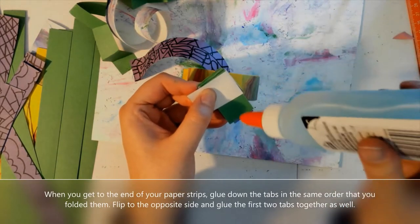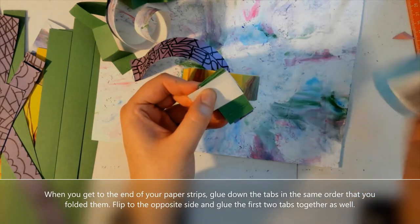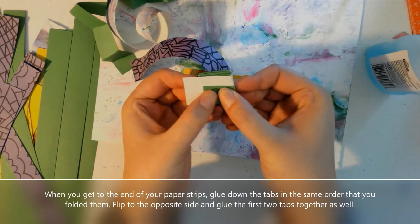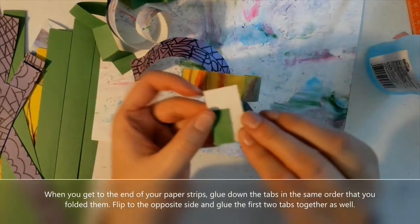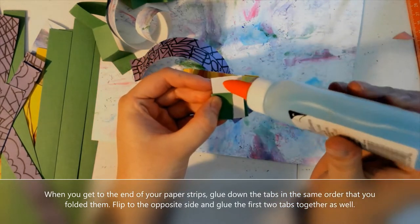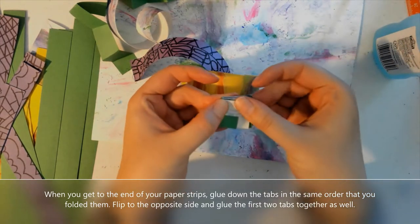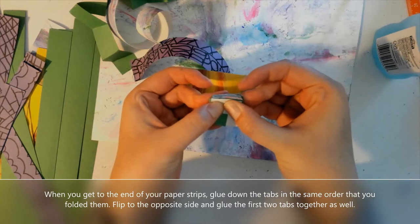When I get to the end, the pieces don't match up entirely perfect, so I'm going to glue the last piece down following that same pattern, gluing the green down, holding it in place, then I'm going to glue down the white and fold and hold that in place as well.